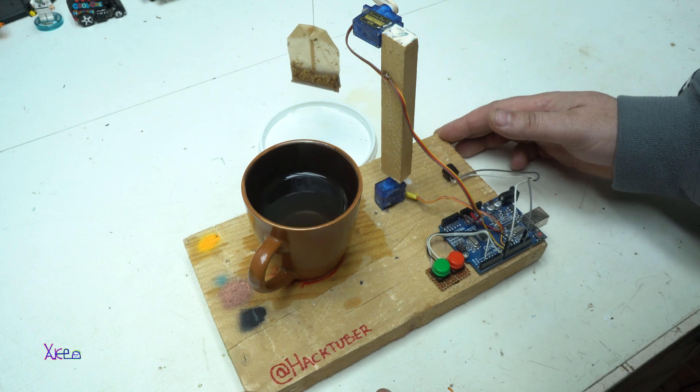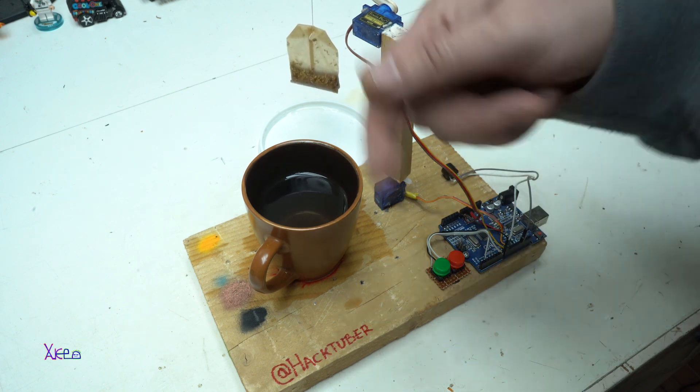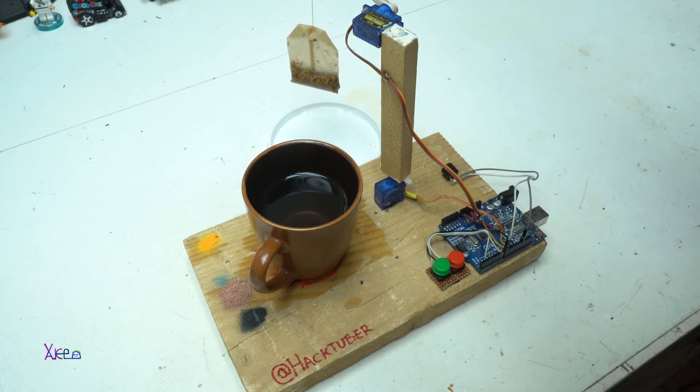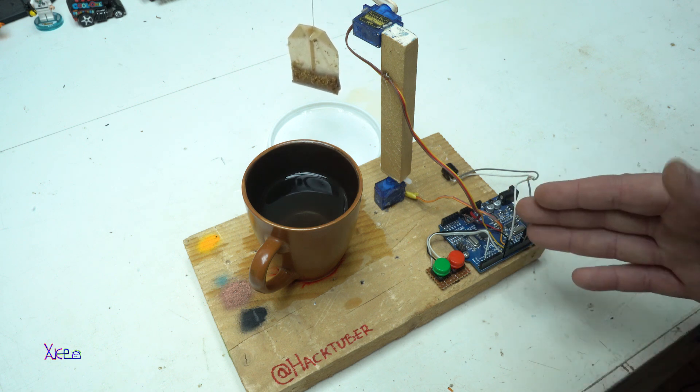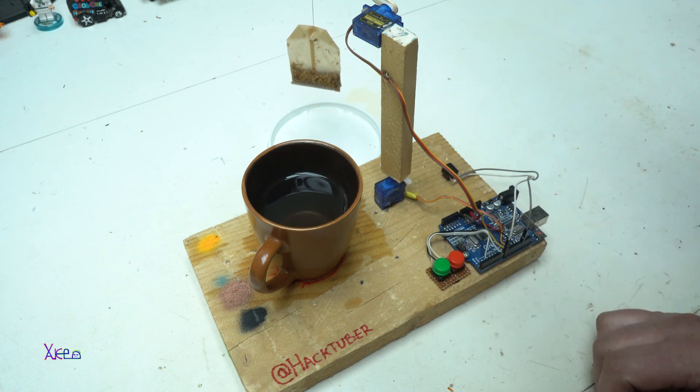This homemade tea machine turned out pretty cool and it's very awesome and amazing to watch how it works. The code will be in the description below so you can make your own and experiment. You need only an Arduino board — any Arduino board — two servos, one button, and one buzzer.